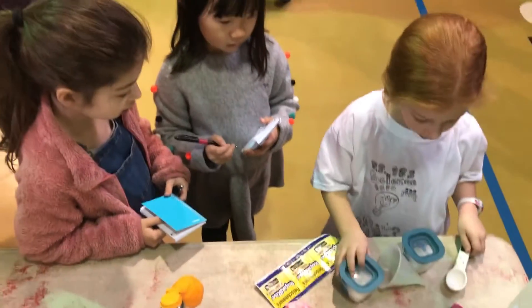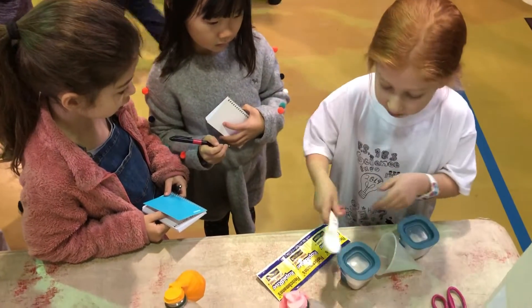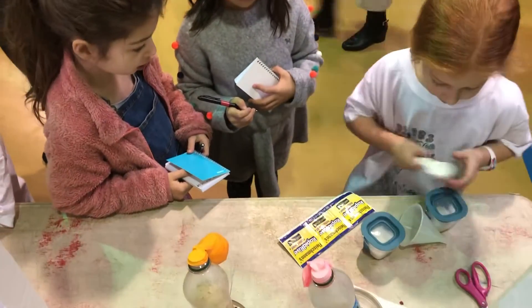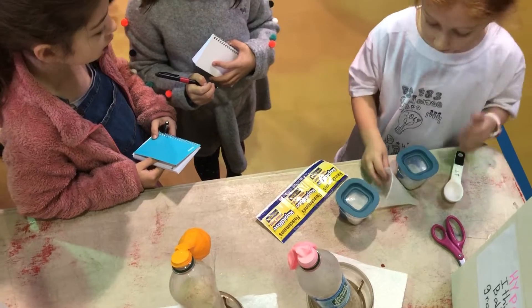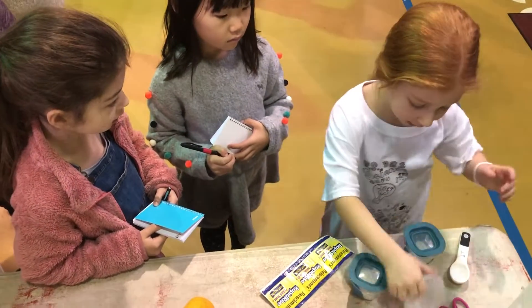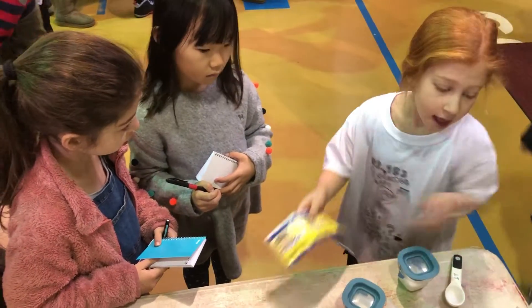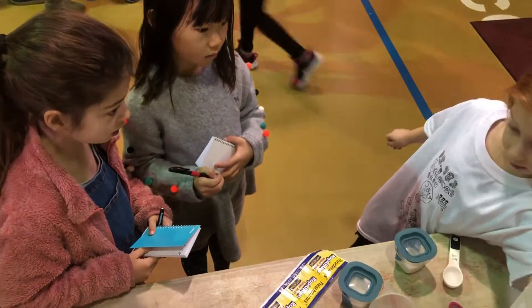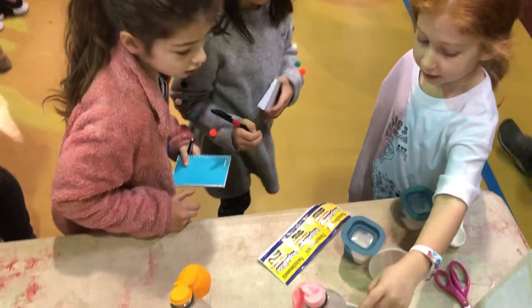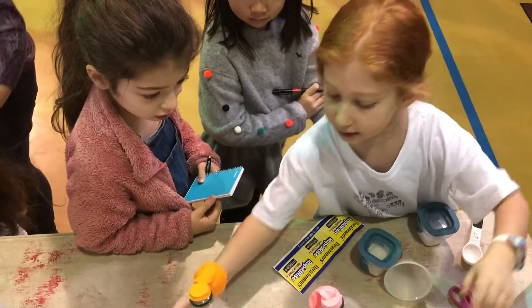Then I'll take my struggle, and then I'll put it in, and then I'll put this one, so I'm not taking my struggle. Then I put water in, then I put this in the stick, and I put water in the right hand, and then I put it in here with the water, and the blue expands like that.